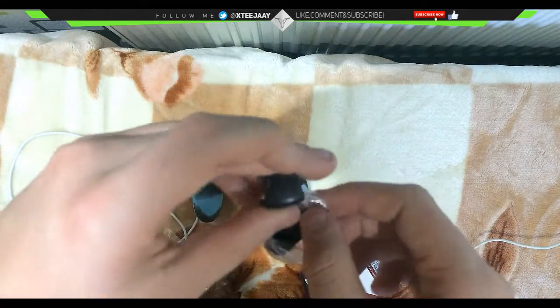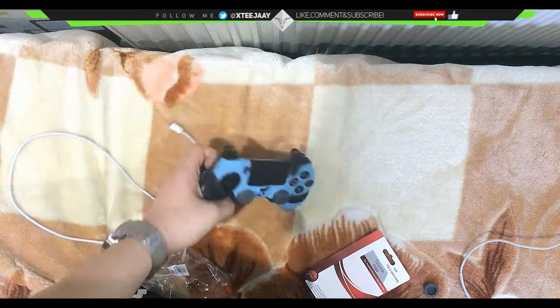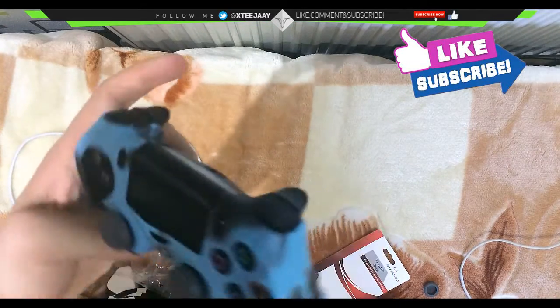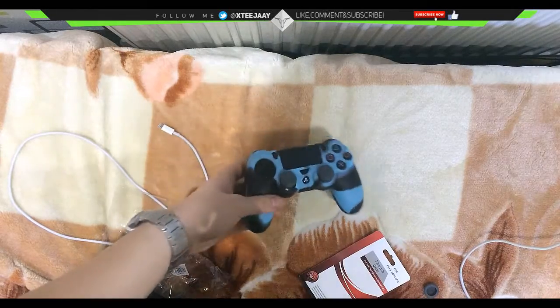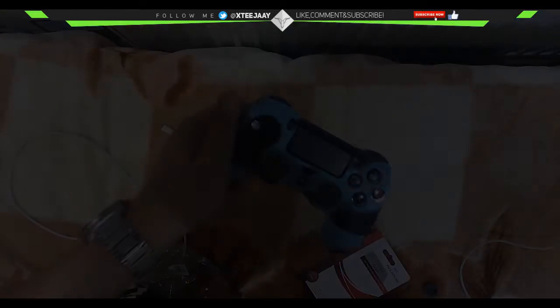Anytime I have an old controller that's broken and I need to replace these, they come in handy. And yeah, that's my video on cheap PlayStation 4 tech. Don't forget to like, comment and subscribe — peace out.